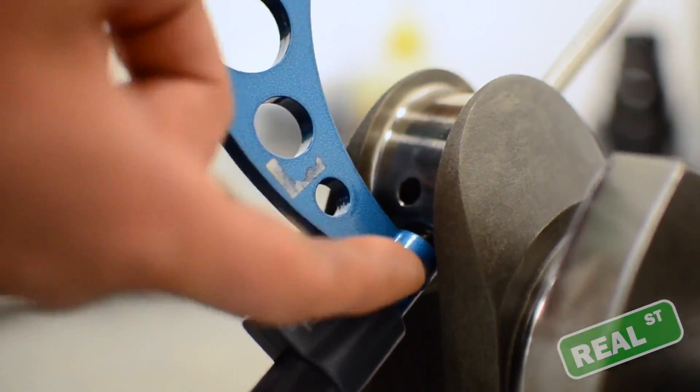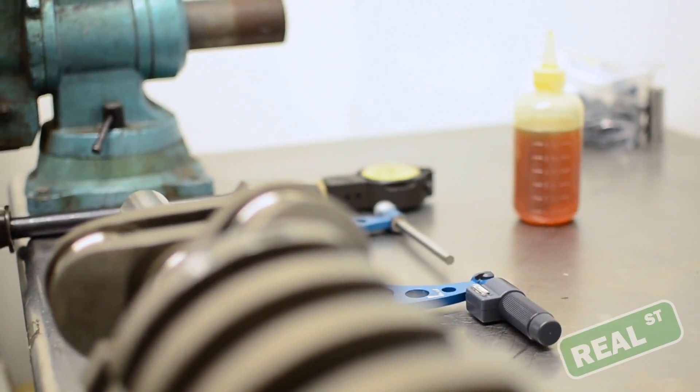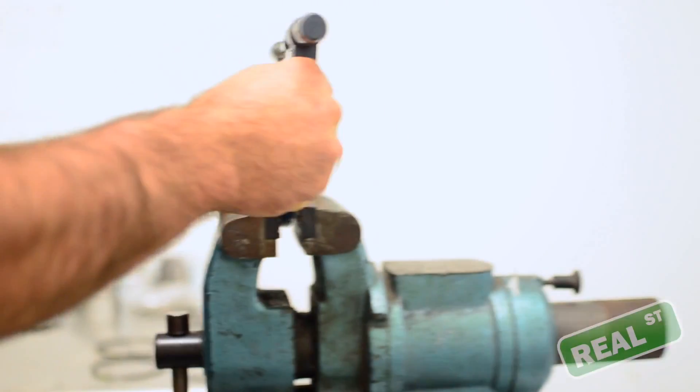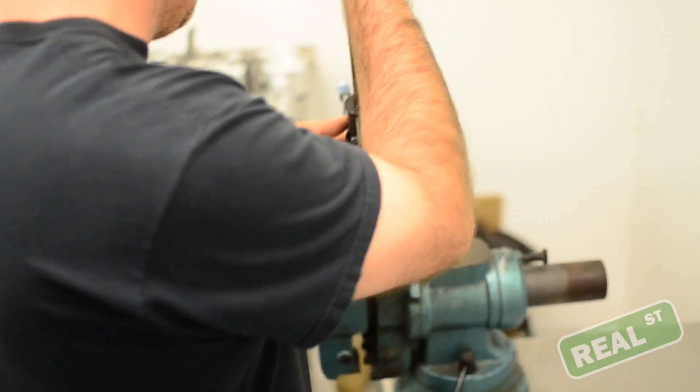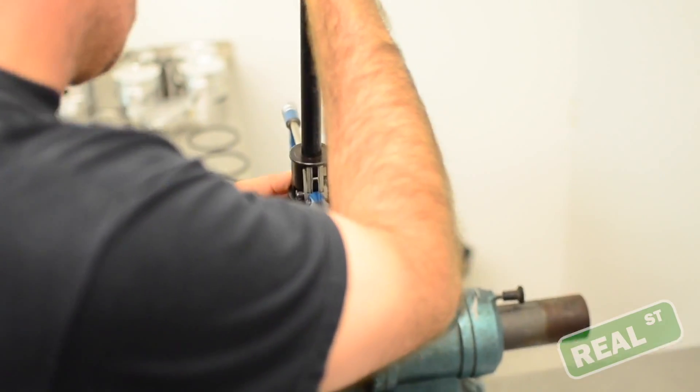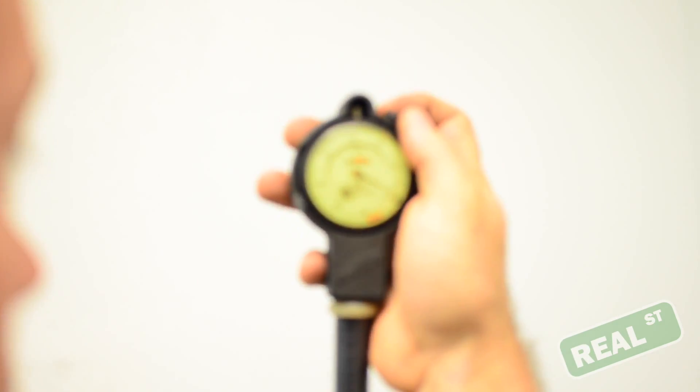Most mics have a little lock on them, so you can lock this down. Once you've got your measurement on the outside mic, lob it into the vise so it'll hold still. Then take the inside mic and plunge it into the outside mic. You'll have to fumble around with it a little bit to get it zeroed out.